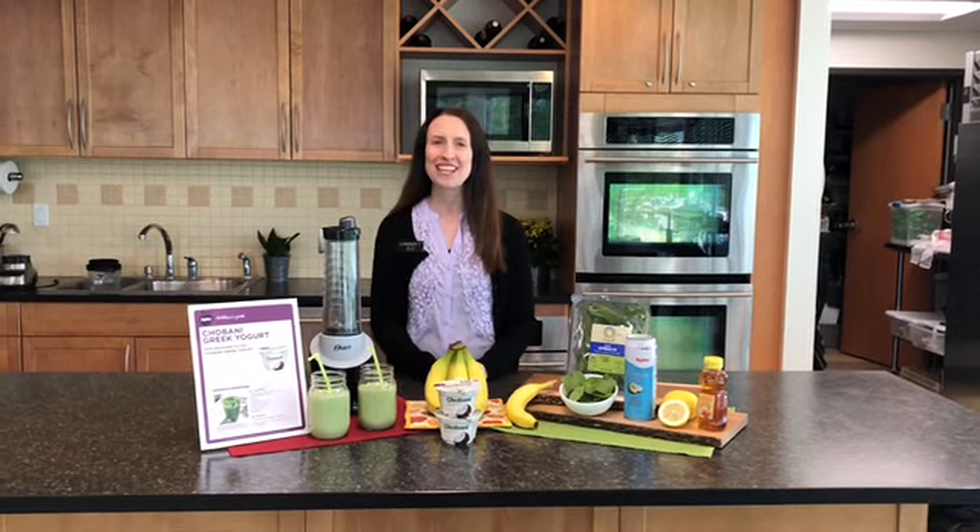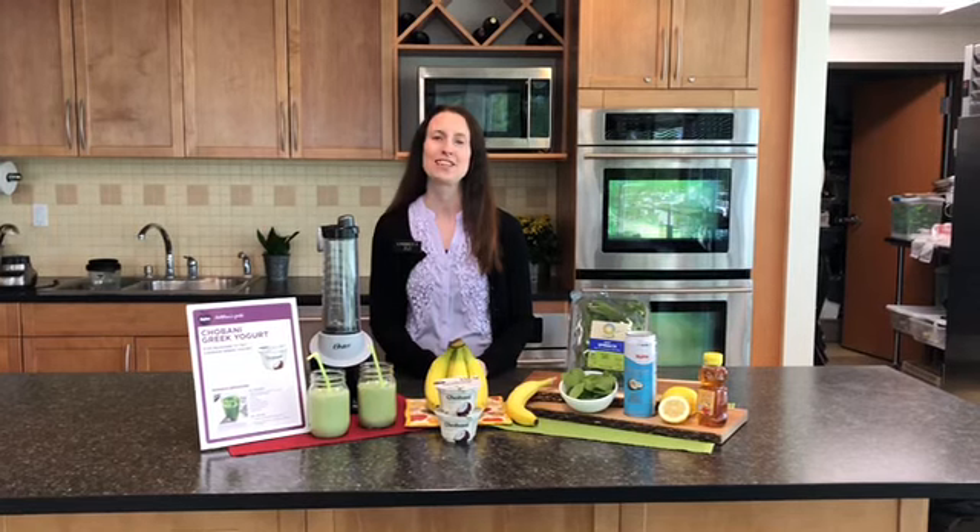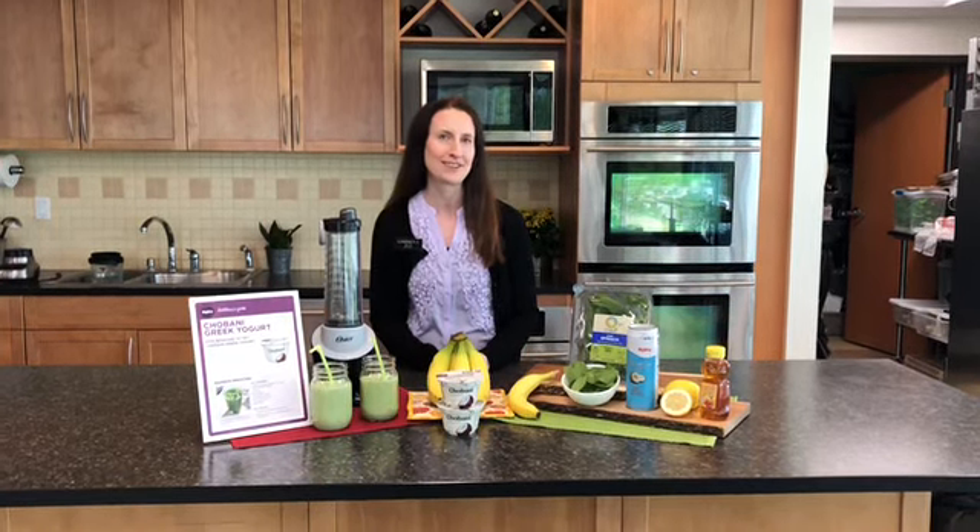Hi, I'm Lindsay. I'm one of your Hy-Vee Dietitians, and I'm here to show you a smoothie recipe using the Dietitian Pick of the Month, Chobani Yogurt.